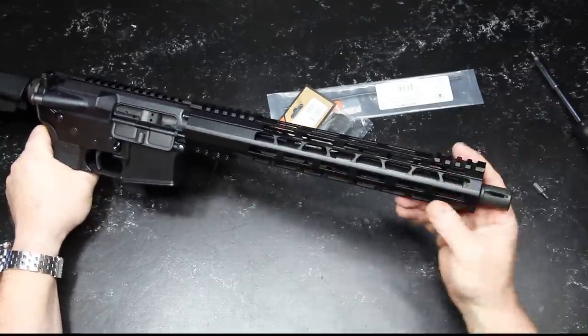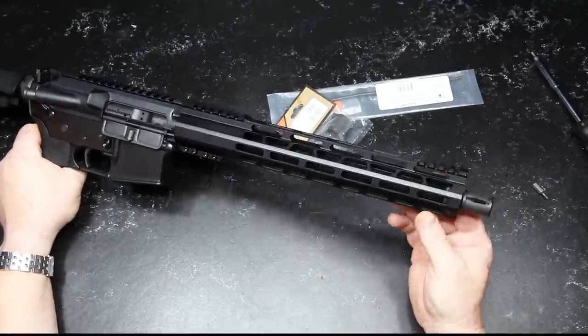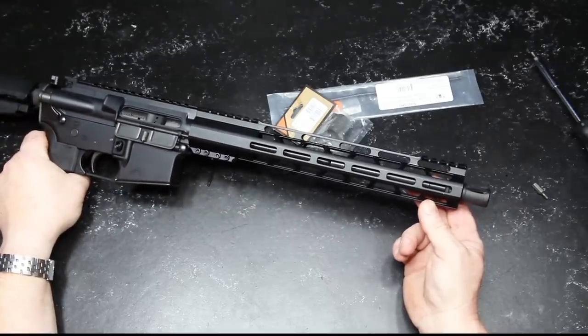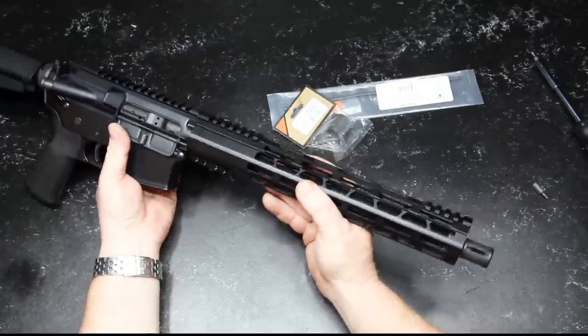This has a 12-inch rail on it — just a cheapo eBay rail. I think I paid like $39 for it, but these things hold up pretty well. That's one of the reasons I've got them. I don't care if I ding them up because I treat my guns like a tool — I beat the hell out of them. They're not little safe toys.